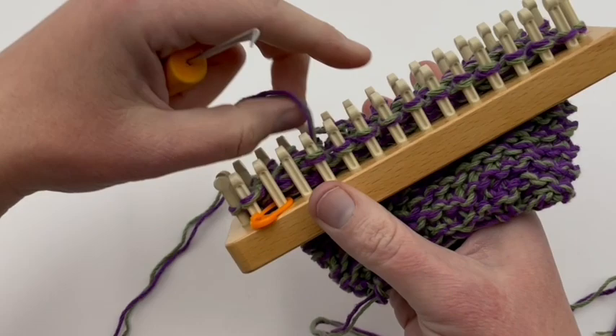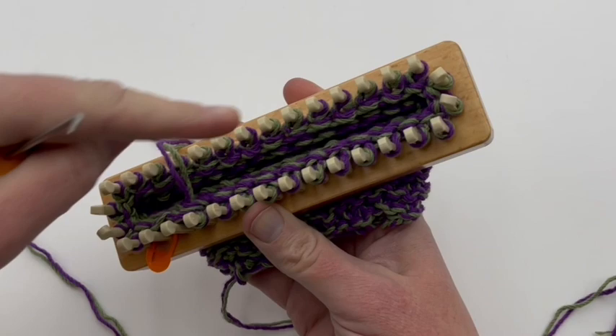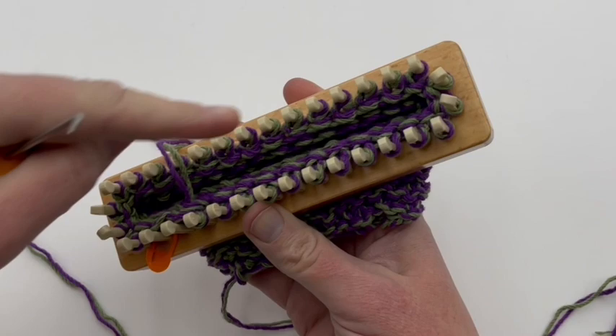We want to get all the way over and bind off 16 stitches. Let's count: 1, 2, 3, 4, 5, 6, 7, 8, 9, 10, 11, 12, 13, 14, 15, 16. So this peg will be empty, and the exact opposite mirrored peg from your very first peg is going to be the first one with a stitch that we leave. Go ahead and bind off until you get to this point and I'll show you what to do next.